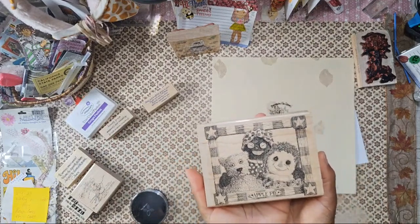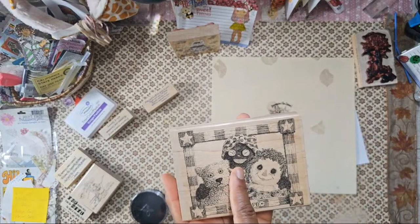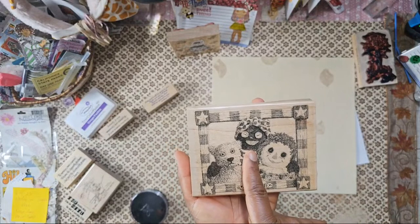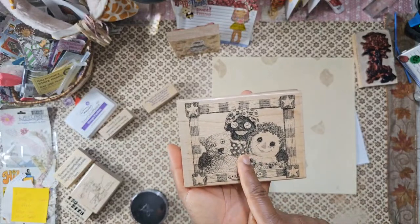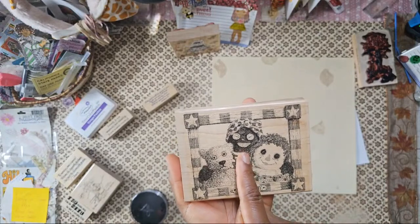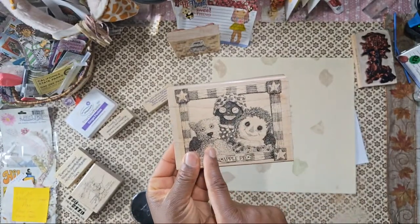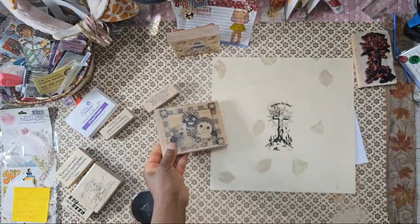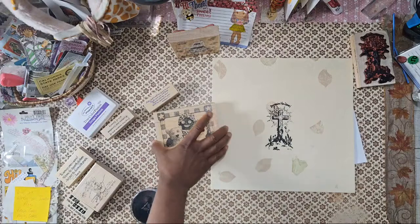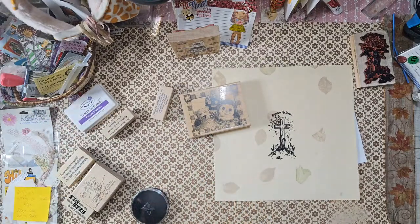This stamp here — I've never seen this one either. It's one of those stamps from way back — it's a Black doll with a dog and a raggedy-looking doll. You gotta love that! What color do I want to stamp that in? Without thinking too much, I'm going to go with raspberry.